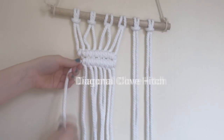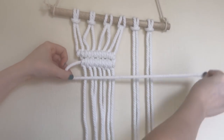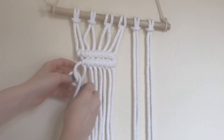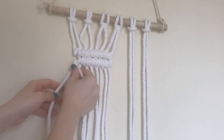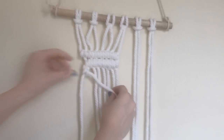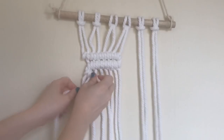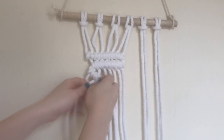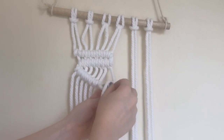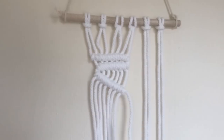Diagonal clove hitches are the exact same way. I don't feel you need to tape or anchor them at all because they naturally want to go diagonal. You do the exact same thing — just make sure your line is going diagonally and tie more clove hitches. You go up, down, and over, then up, down, and through. They'll end up being kind of curved, and it's really pretty.